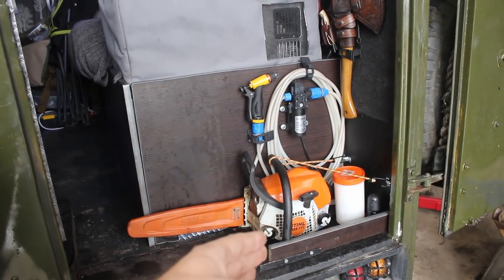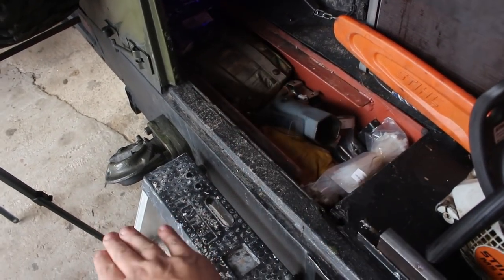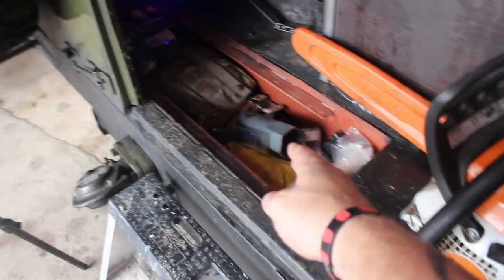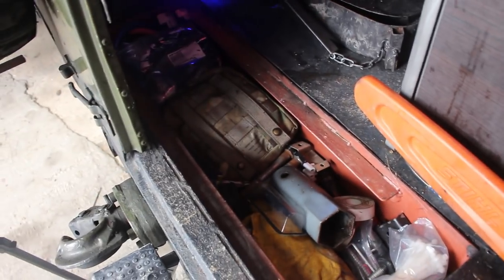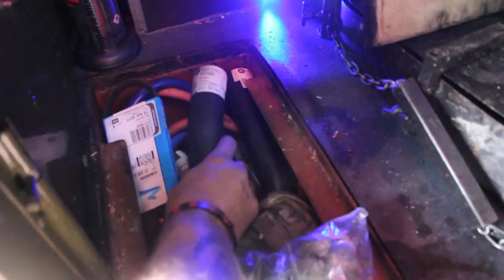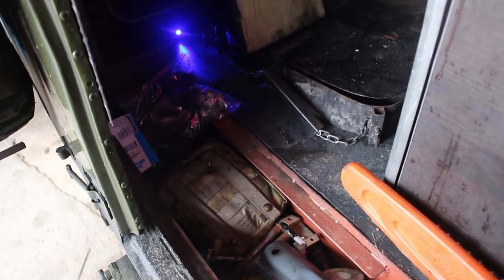Chainsaw is normally stowed under the bed but at the minute because we've been going here, there, and everywhere it's handy at the back door. Underneath here is where the original steps would have been — they folded down but there was a hell of a draft and it was wasted space. Now we've got spare parts and recovery gear: gloves, tyre wraps, box spanner for wheel bearings, spare UJs, brand new recovery gear, belts, hoses, spare hoses for everything. I'd rather be looking at it than looking for it.